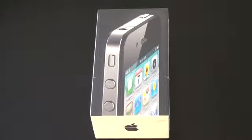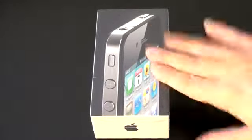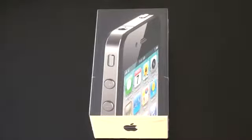What's up everyone, John Rettinger from Technobuffalo here with an unboxing that I'm very excited about. This is sort of a yearly ritual now — we have the iPhone 4, the 32 gigabyte black version, ready to be unwrapped.